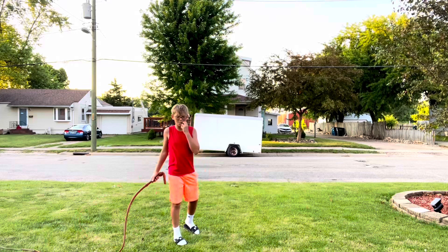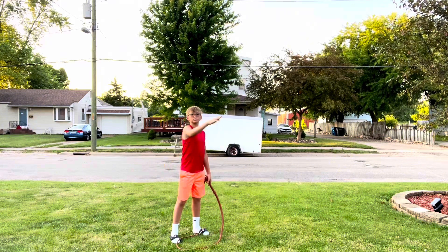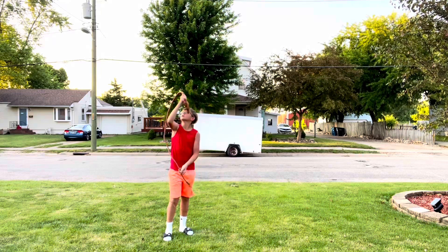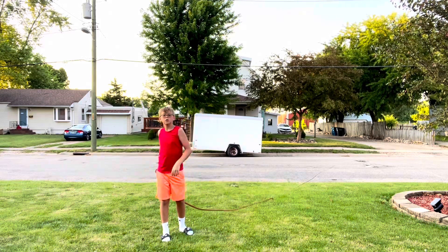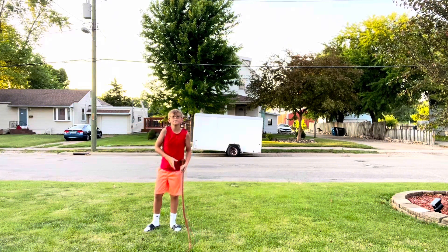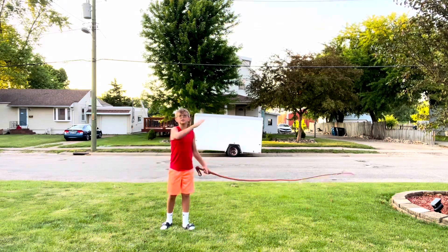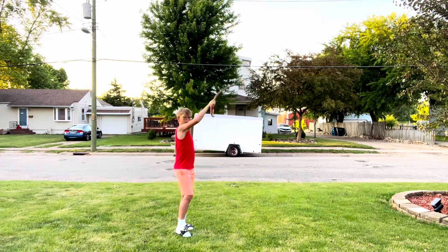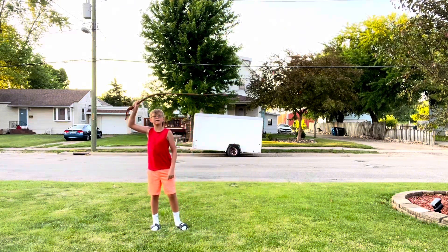For overhead cracks, you bring your arm at about a 45-degree angle like this, and then you get it above your head so that it's about in a loop like this. Then you bring it back and it'll crack over here. When you're bringing your arm down it should be the same motion as you go up — so you go up like this and you bring it down.